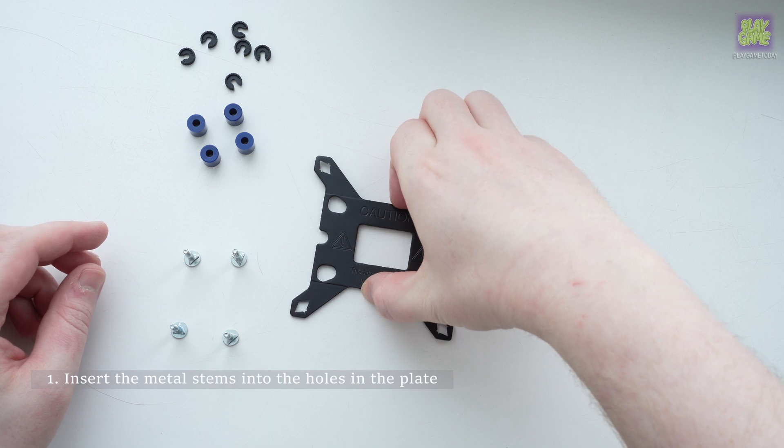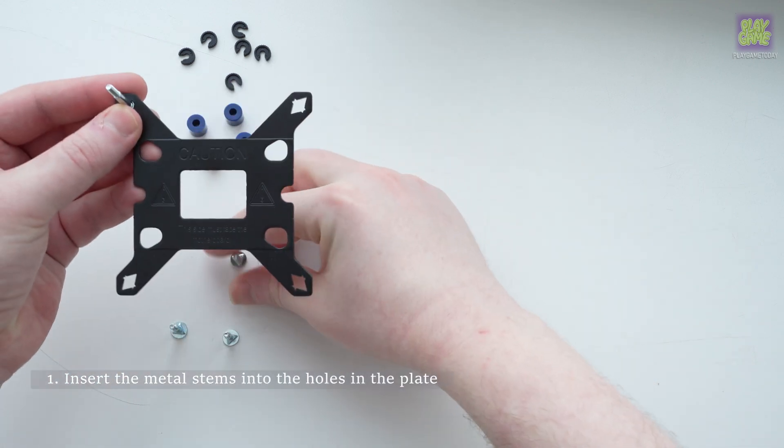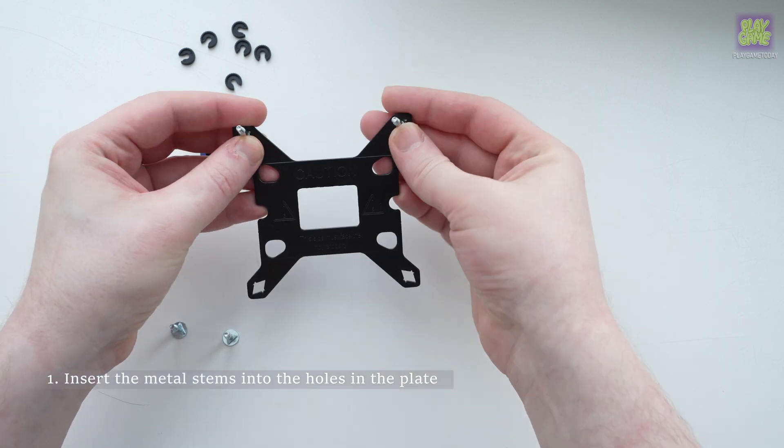Insert the metal stems into the holes in the plate. This can be done by placing the stems on the table and putting the part on top.